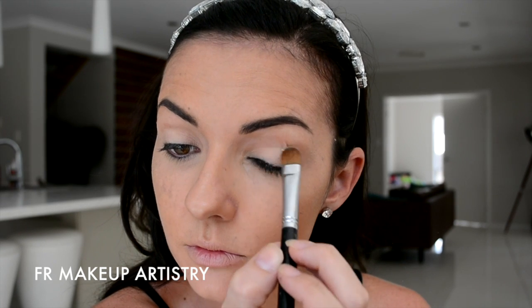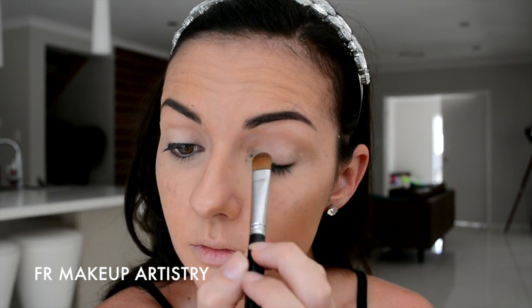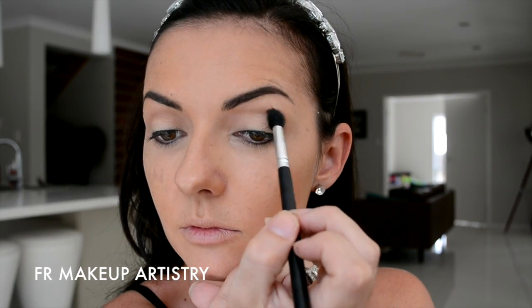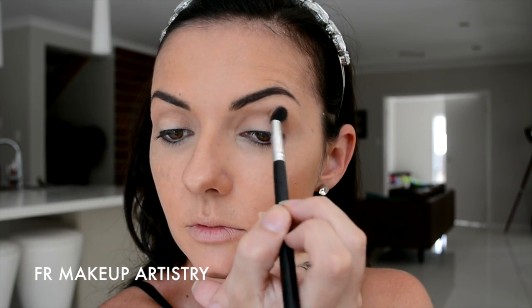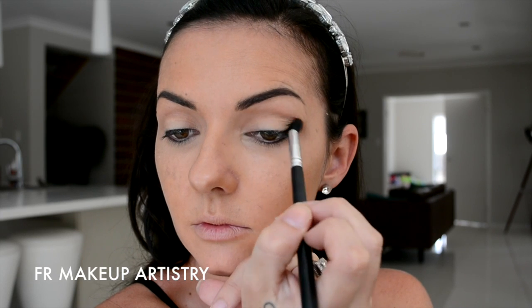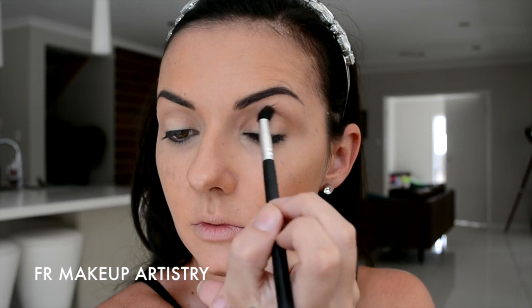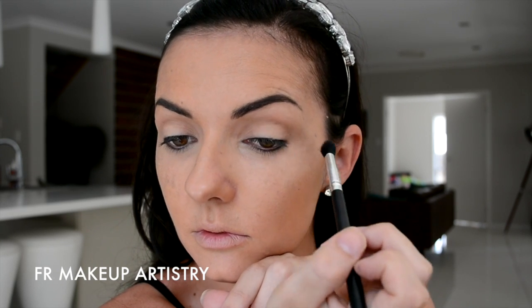To begin with, I'm taking a large flat brush and I'm applying a matte nude eyeshadow all over my mobile lid and light up to the brow bone. This is Skinny Dip by Napoleon Purtis. Next, I'm taking a fluffy blending brush and I'm applying a soft brown colour. This is Briquette from NYX and I'm just putting that in the socket going back and forth. You don't have to be too precise or neat with this particular step because you're just using this as a transition colour.